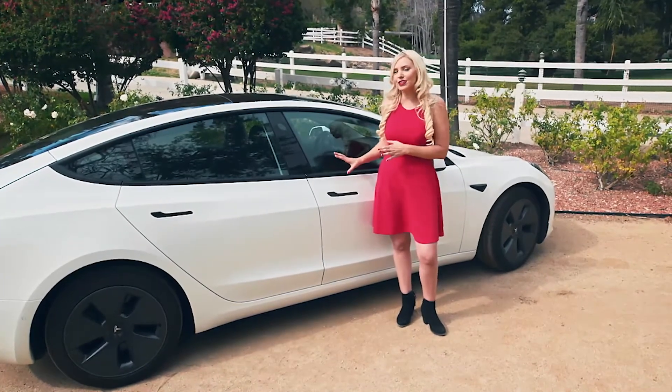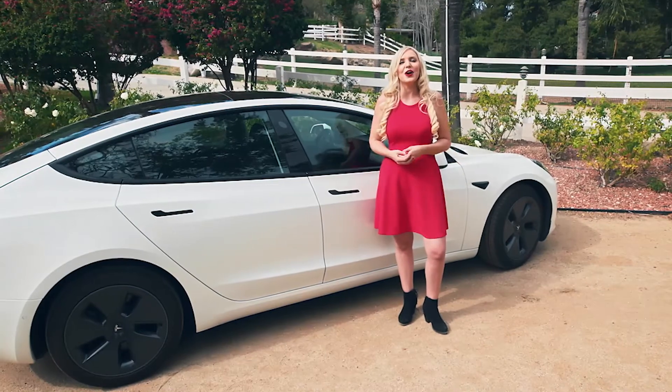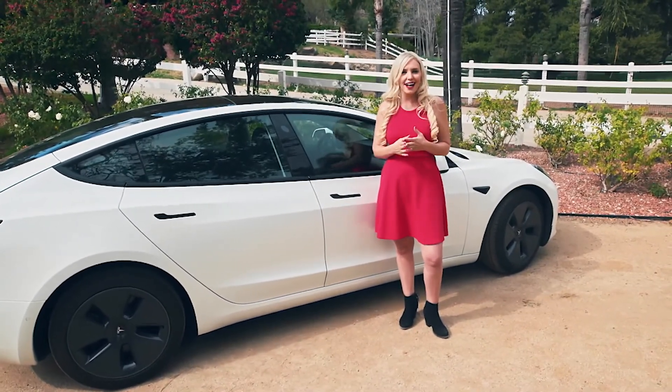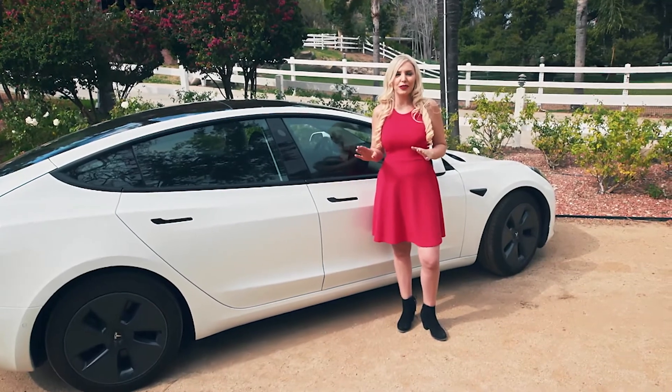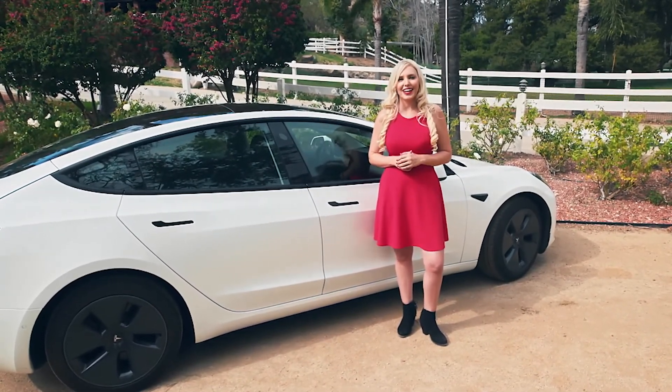That was your up-close look and review of the Model 3. What do you think? Let me know in the comments — I want to hear from you. If you love Tesla, tell me all about it below. And of course, subscribe. Until next time, we'll see you on the next Car Review.